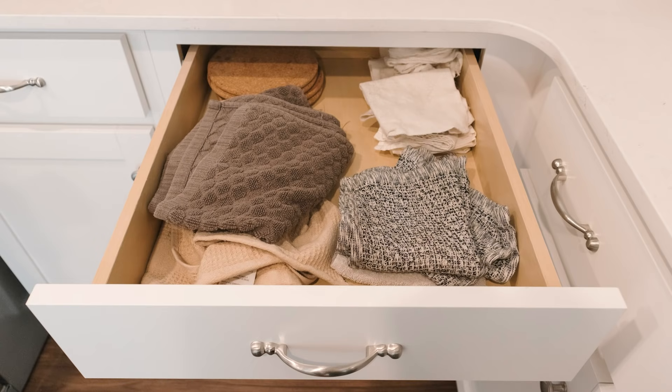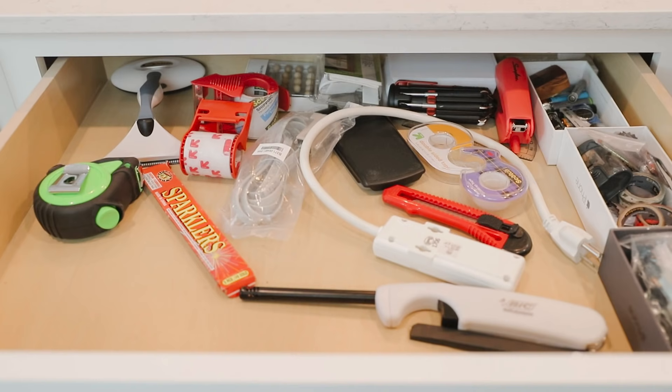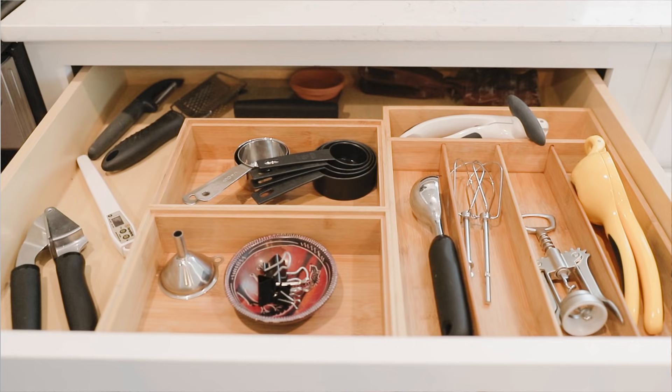Hey everyone and welcome back! Today I want to take you along with me as we organize my kitchen, and this is something that is very much needed. While my counters are clear, beneath the surface, behind closed drawers and cupboards, my kitchen has quite a few areas that are in desperate need of attention.